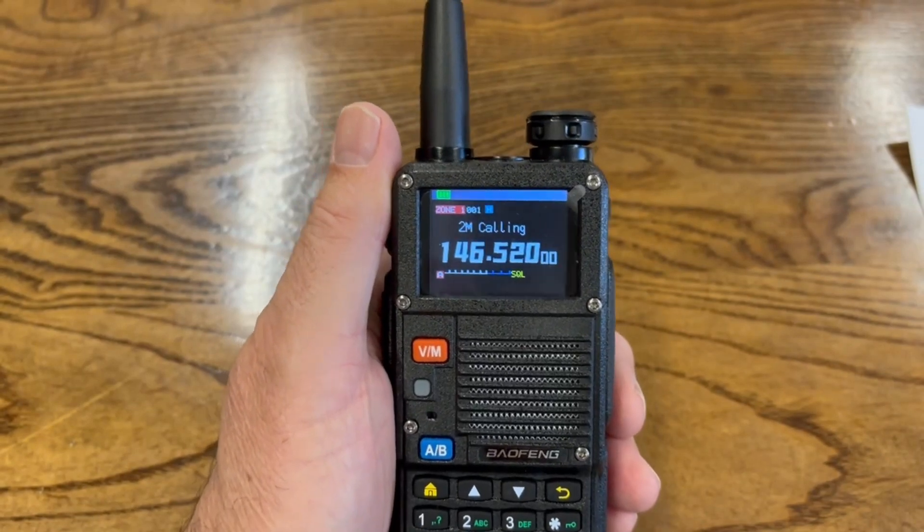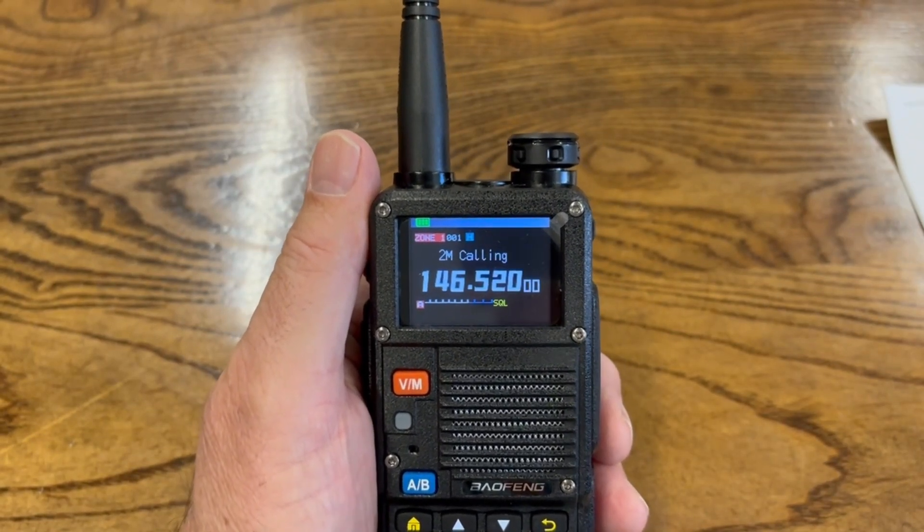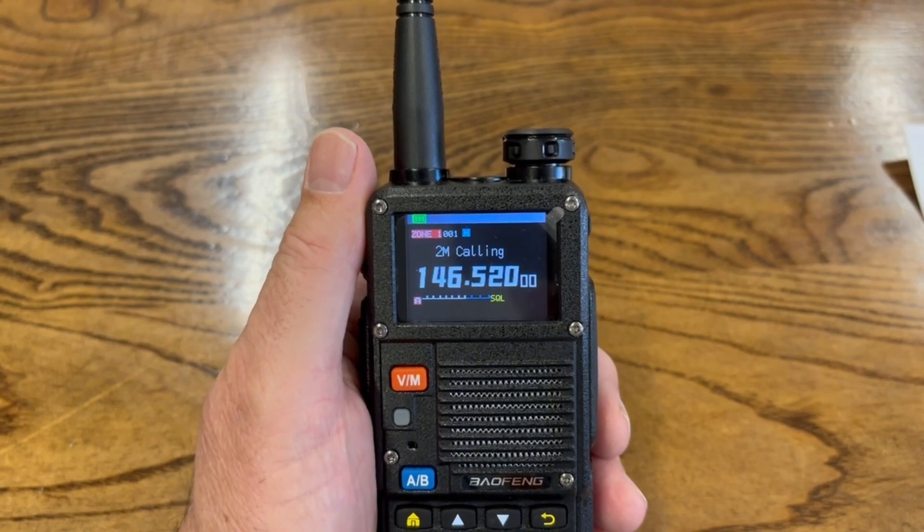I've done quite a few videos on this particular radio, but there are a lot of features on this radio that honestly you could spend a couple hours going over in a video, which would be way too long. The first feature we'll look at is one I still scratch my head over — the stopwatch feature.